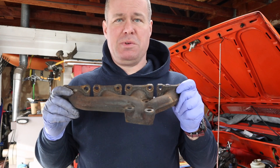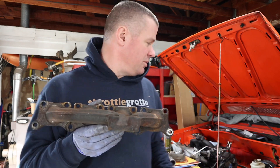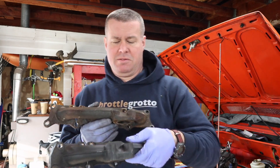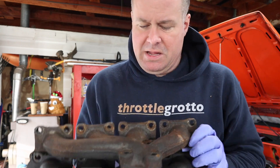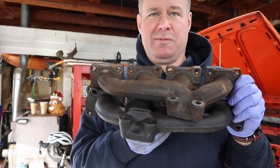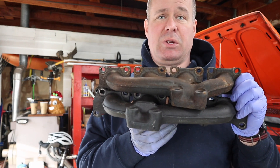This is the Audi manifold for those of you that aren't familiar. If you picture me as the block, here's the mounting surface for the turbo. And this one is the Mark IV manifold. You can see that it mounts the turbo almost a full cylinder over to the driver side of the car.